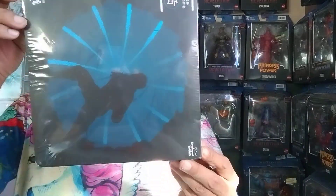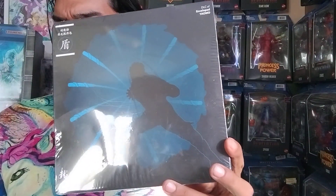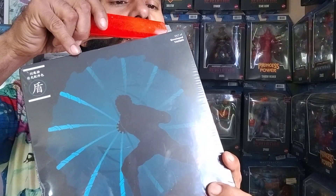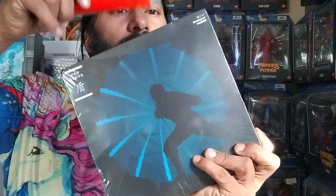Today on the channel we'll be opening up a bow staff spinning effect to further enhance your photography and your stop motion. Go ahead and open it up.